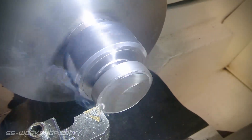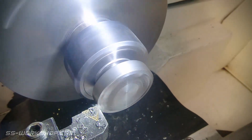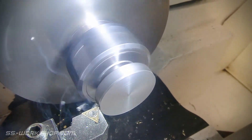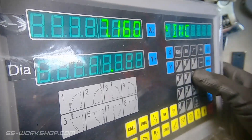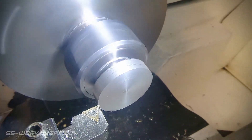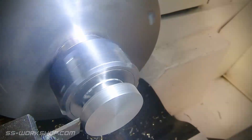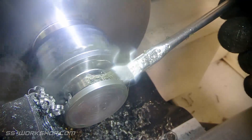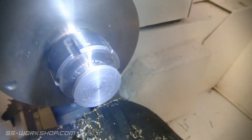The first step is to clean up the blank. Once that's done I'll check the diameter and set the digital readout. Once the face is done, I move to the back, using the parting tool to remove excess material. Once that's done, I remove the excess oil, form the curved shape with a lathe file, and then finish with some emery cloth.